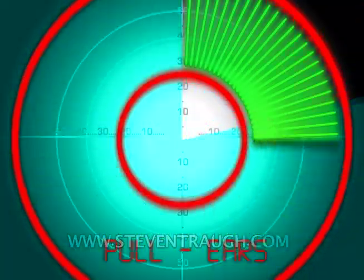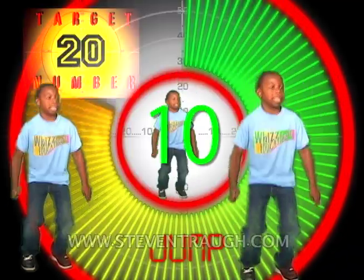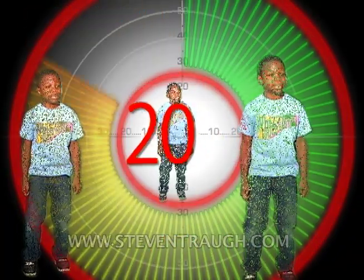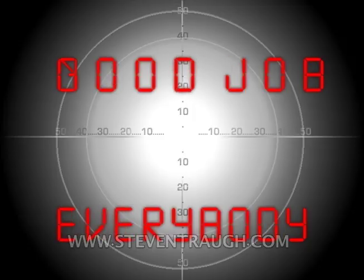Everybody jump and count to twenty, go! 1, 2, 3, 4, 5, 6, 7, 8, 9, 10, 11, 12, 13, 14, 15, 16, 17, 18, 19, 20! Good job everybody! Give yourself a pat on the back and take a bow!